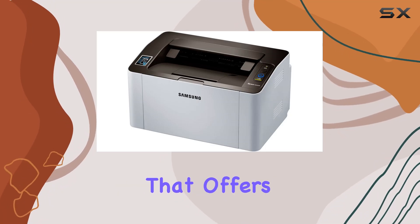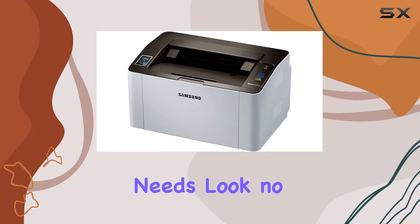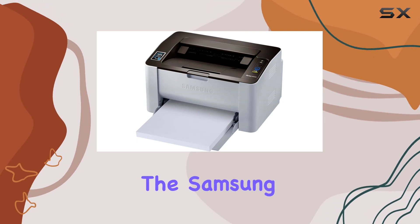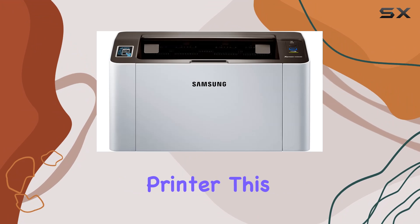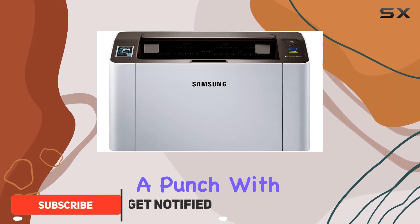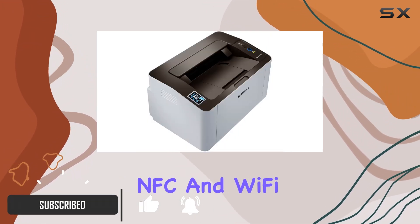Looking for a reliable printer that offers exceptional value for your home office needs? Look no further than the Samsung SL-M2020W/XAA monochrome laser printer. This single-function printer packs a punch with its superior print quality, NFC and Wi-Fi connectivity, making printing a breeze.